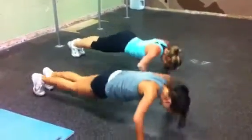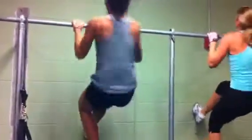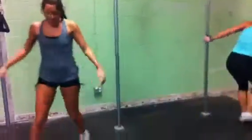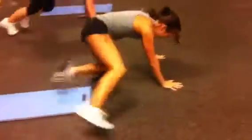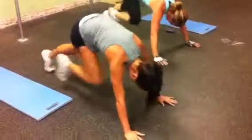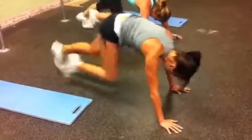Push-ups — third round. Three, four, five. One, two, three, four, five. One, two, three, four, five. Mountain climbers. One, two, three, four. Keep the knees in. Seven, eight, nine, ten, eleven, twelve, thirteen, fourteen, fifteen.